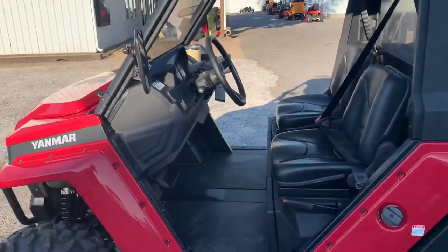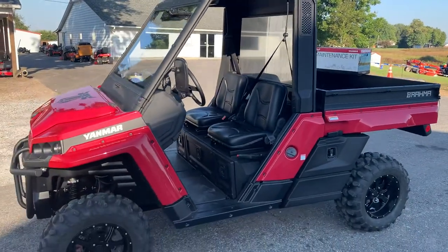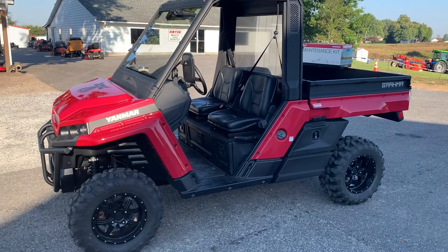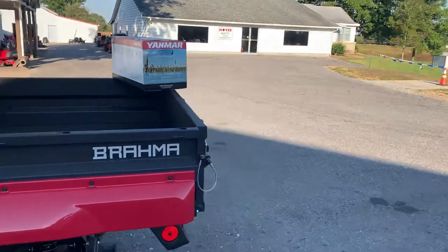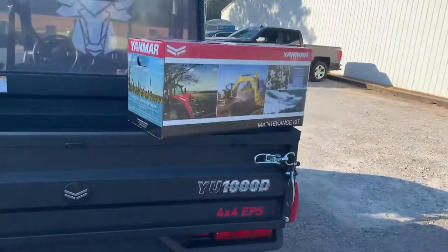A very high quality machine that fits into the diesel class really well. We're very excited about it — we'd love to show you why it would work great on your farm or job site. And as usual with Yanmar, something we've already gotten accustomed to in just over a month as a dealer, is their maintenance kits.